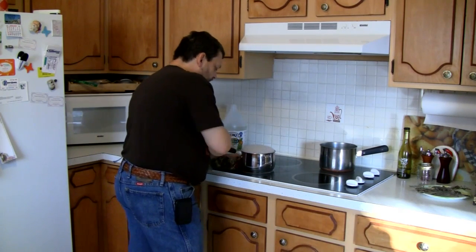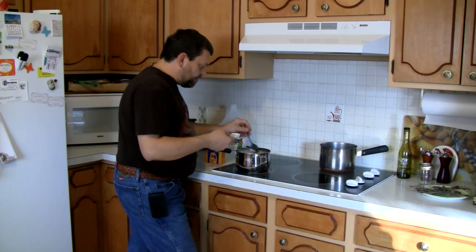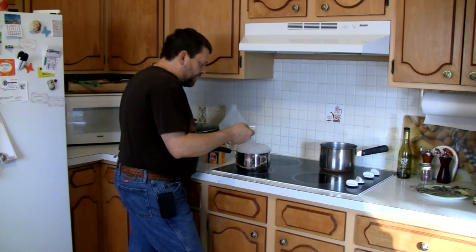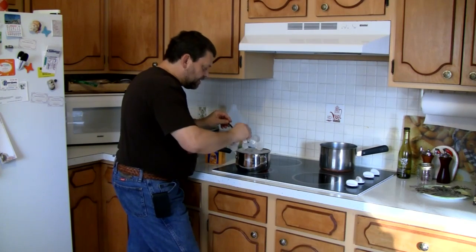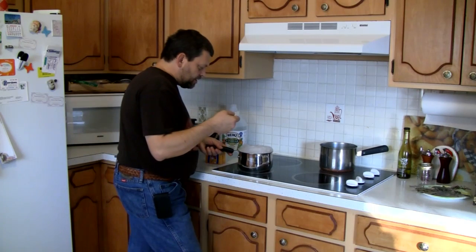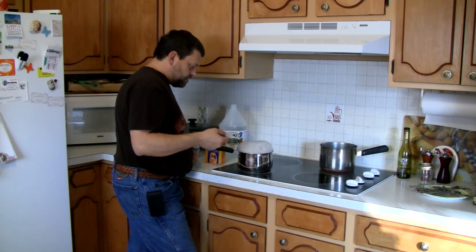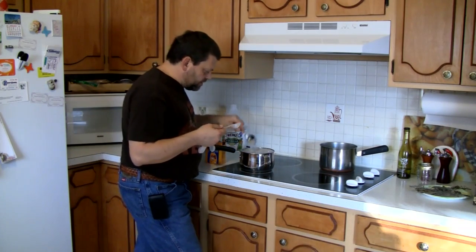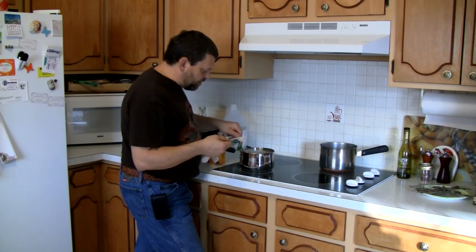We'll get that wiped up — no big deal, it comes right off. It might bubble over again. There it goes — it's going to bubble over. Now I add the fourth tablespoon of baking soda. We're going to let this boil down and move on to another part of the show — Q&A with G — so stick around.